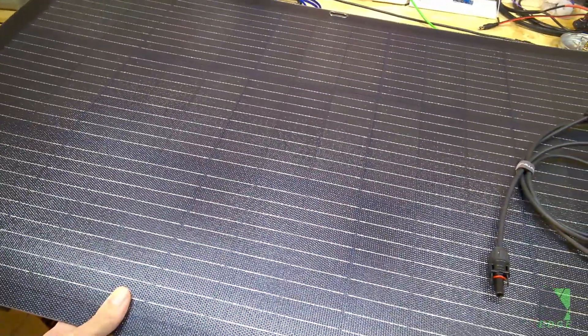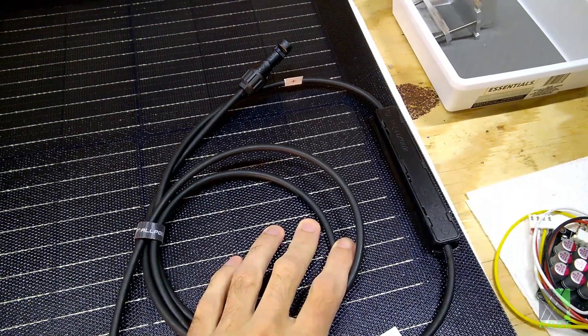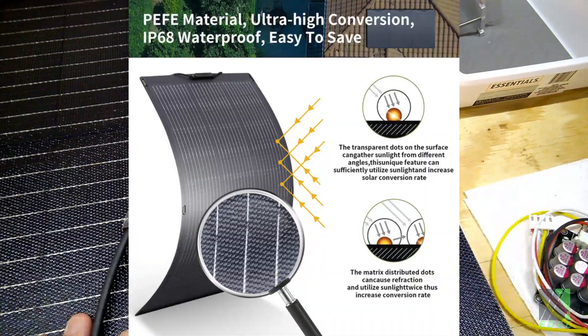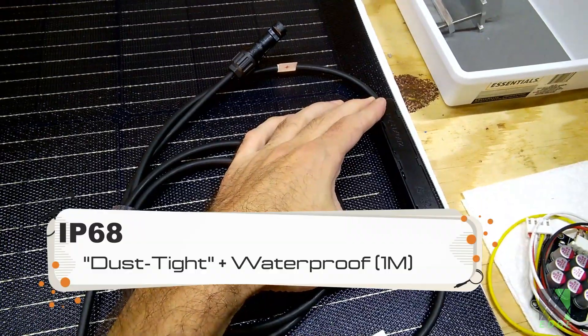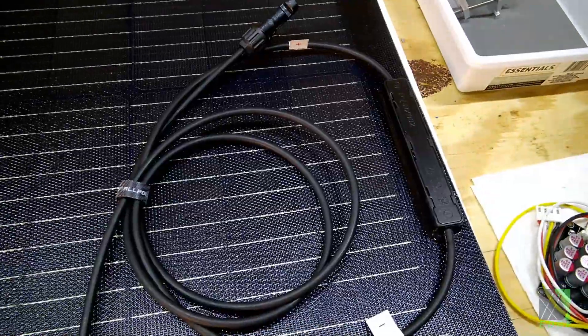I do need a flexible solar panel for an upcoming project. The number one failure point in my experience for a flexible solar panel is not the solar panel itself, but it's the junction box. This solar panel is supposed to be IP68 rated, so that means that this junction box needs to be dust tight and it needs to be able to handle water to a depth of about one meter for around a half an hour.